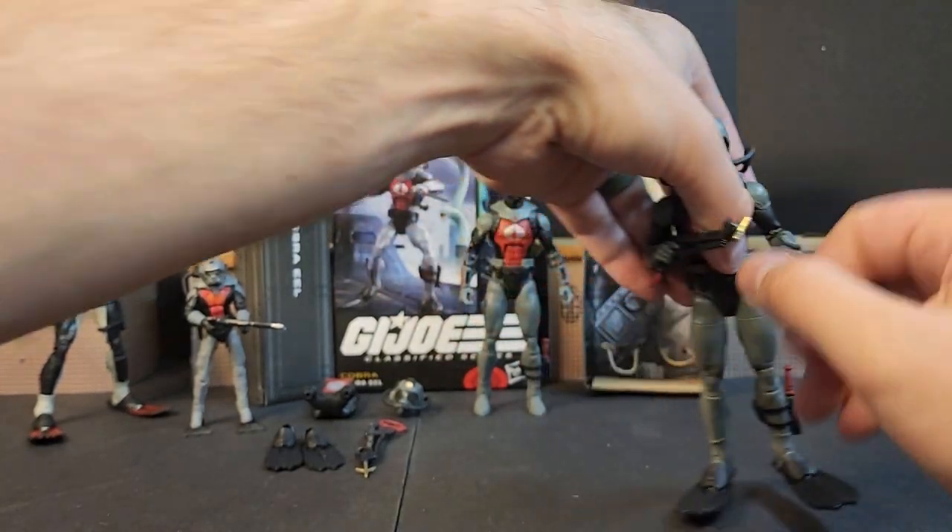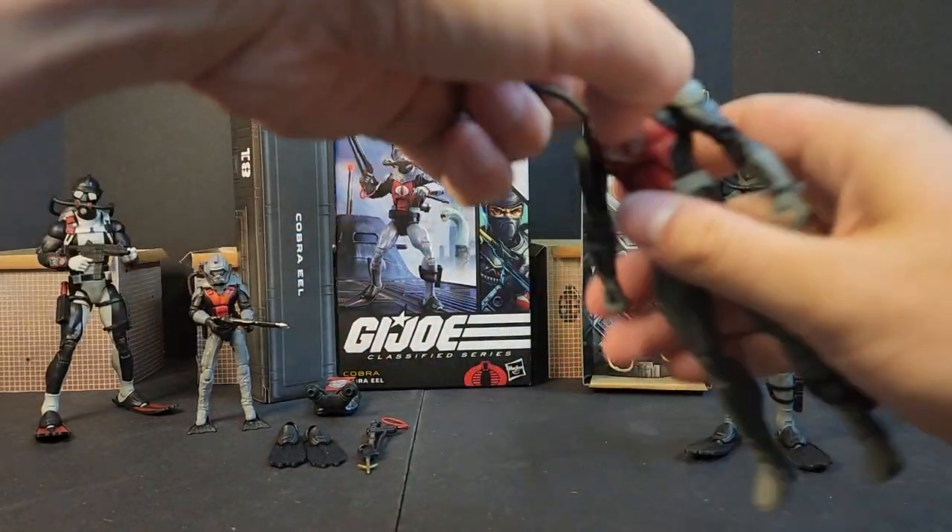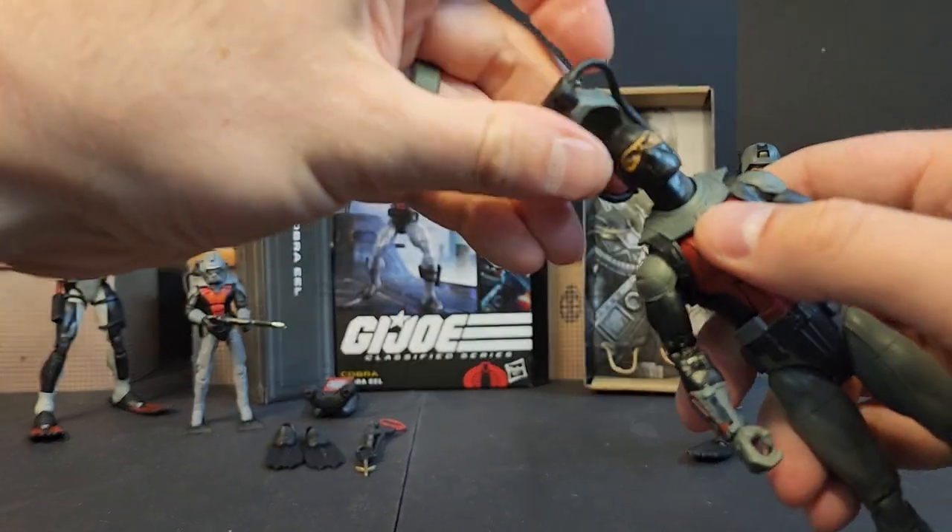Overall, a super fun figure. I can't wait to see all the crazy dios and shots that people take with him. Let's try to get the helmet on camera real quick — it's a squeeze.